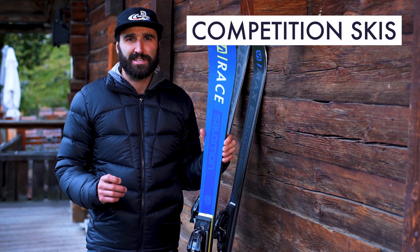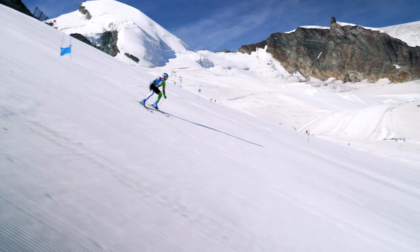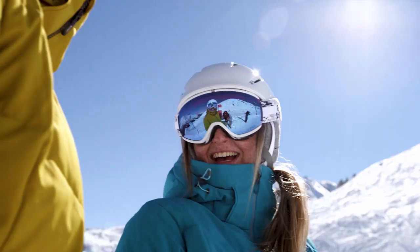Reserved for elite skiers, competition skis are rarely stocked in shops. These skis are very narrow and extremely rigid, and are designed specifically for performance.